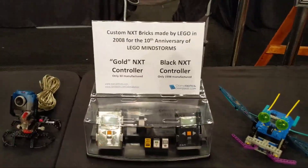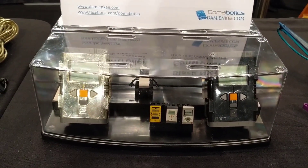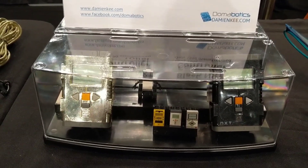Here I've got some of my rare Mindstorms things. I've got a gold NXT, a black NXT, there's a little Meg at the back there, plus the little brick versions of an RCX, an NXT, and an EV3.